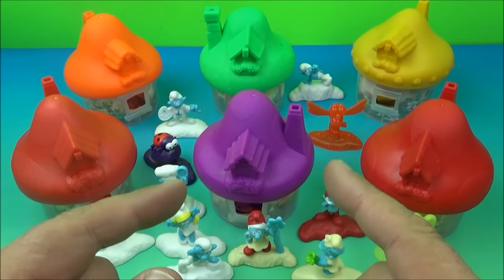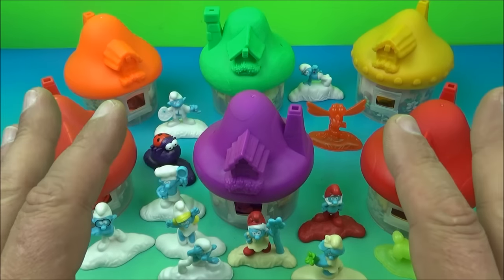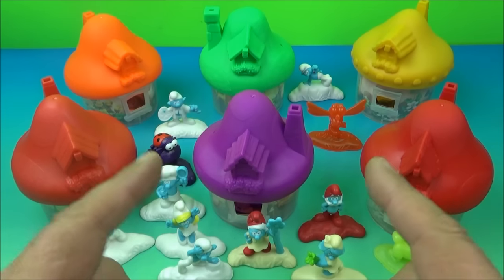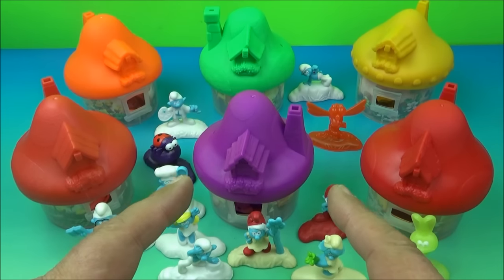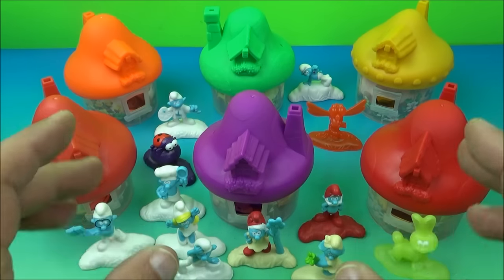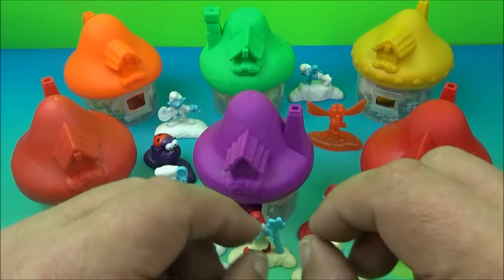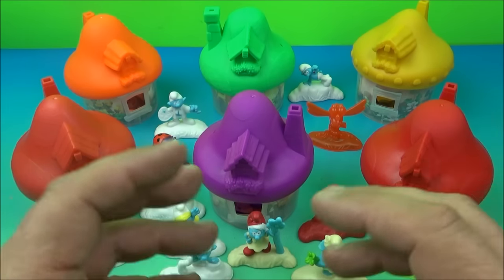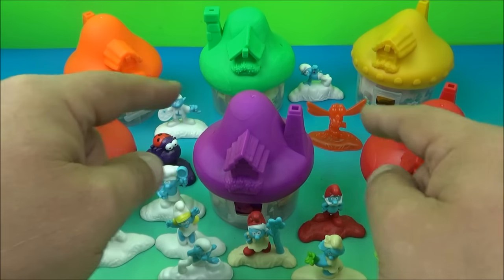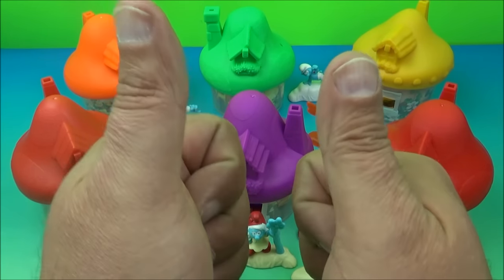And there you have it, everyone — Smurfs The Lost Village set of six wonderful little toys released by McDonald's back in 2017. This is a great little set. If you're into Smurfs and you've got to collect them all, this one's nice because it makes for a nice little display. And if you're artistic, you can take your colored pencils and color the interior of each one of these little houses on the little cardboard insert in there — that'd be kind of cool. Then you can really detail it up the way you like it, customize it, put it out for display, put all your little Smurf mini figurines around and just have a lot of fun with it. Thanks for watching everybody, take care, I'll see you again next time.